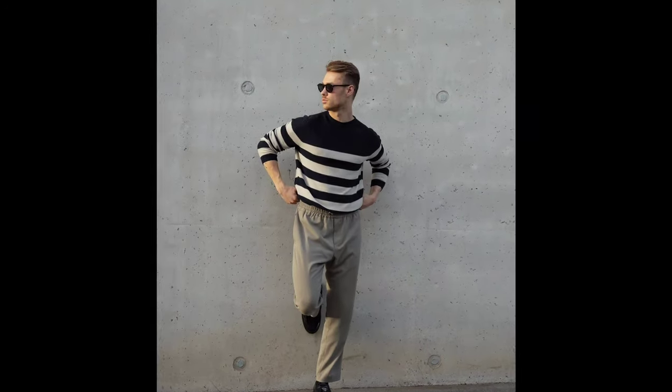Next, you can try a black and white shirt with tan pants and black loafers.